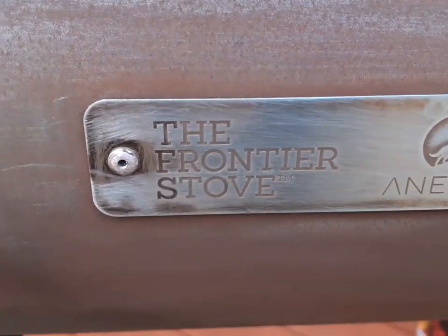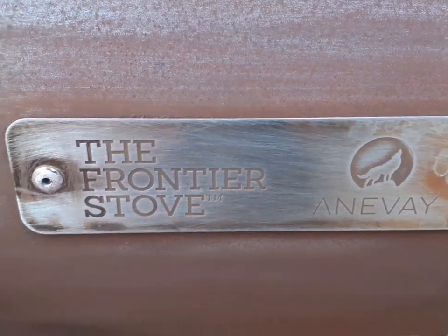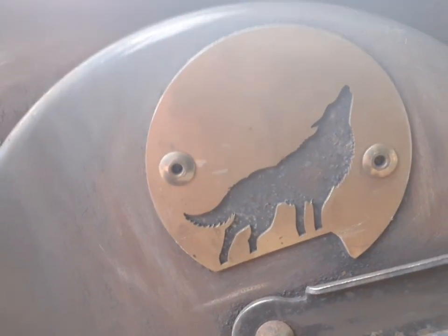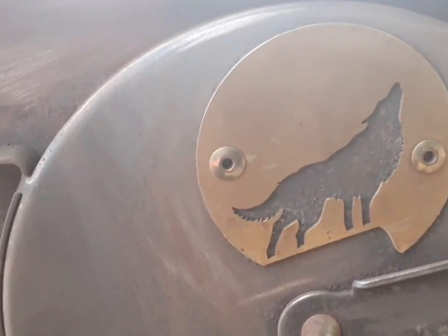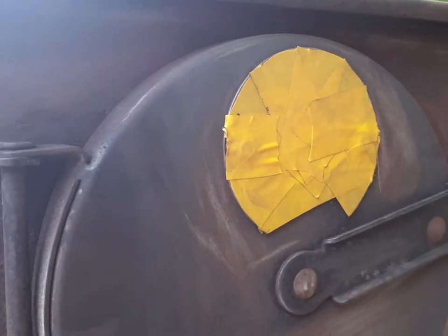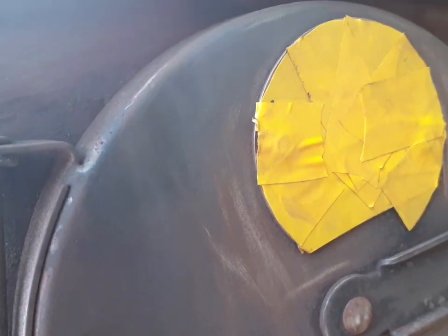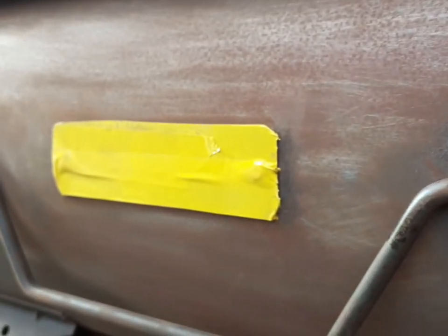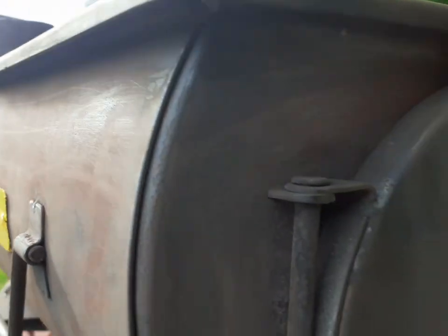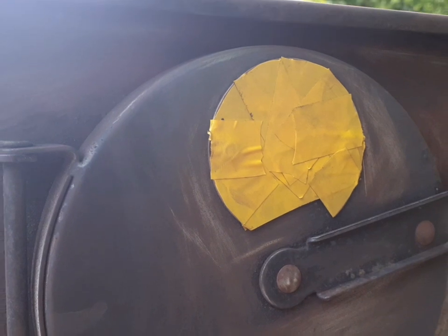Before I start spraying it, I'm going to have to mask off. There's a wee Frontier sign at the side and then you've got the Frontier wolf — the emblem at the front. So I'll mask them off first before I start spraying it. That looks good enough to me — I've never claimed to be a professional spray painter, but good enough. Let's get to the spraying part.